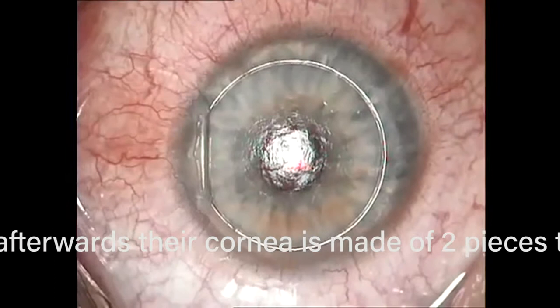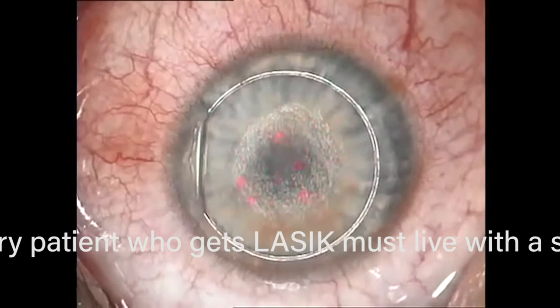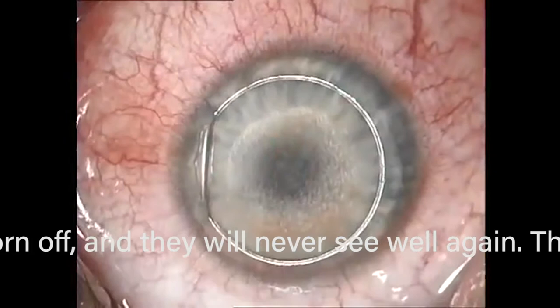Now this is the laser going off — we're just removing some cornea to eliminate the prescription. You could also have the flap rolled up or wrinkled. A big problem is epithelial ingrowth: the skin of the eye can go underneath the flap instead of just healing on the edges. You have to lift up the flap again and scrape off the epithelium. If it's too persistent, sometimes you have to sew the edges shut to prevent epithelium from growing in, which can cause induced astigmatism.